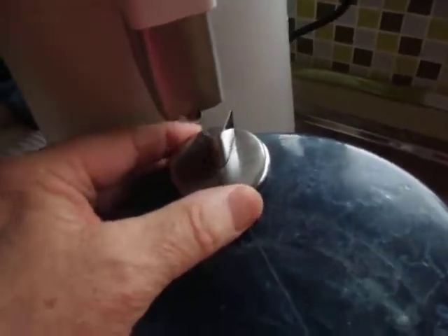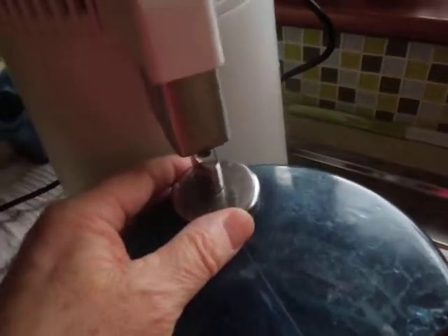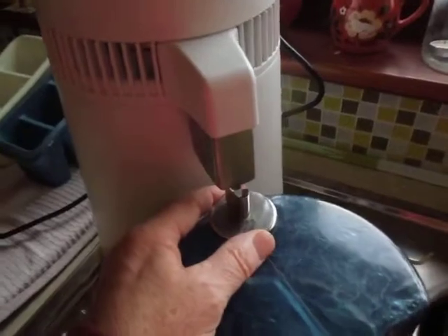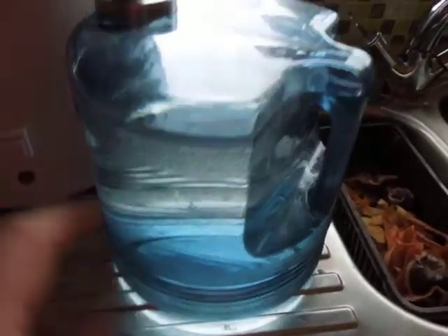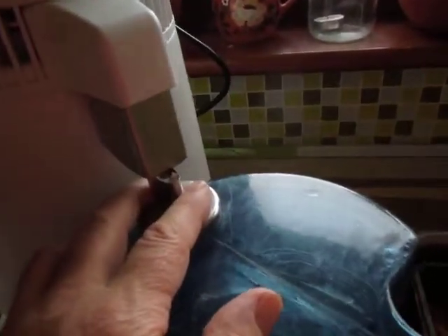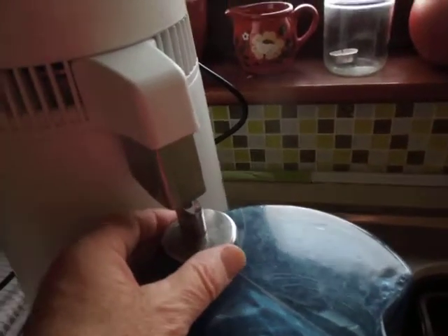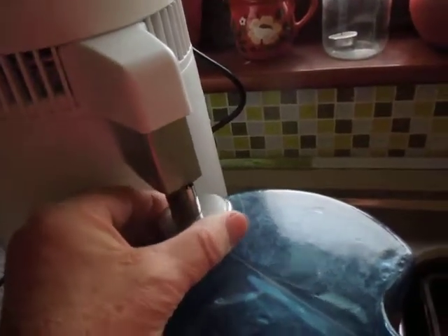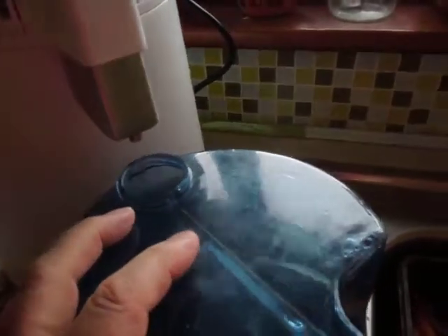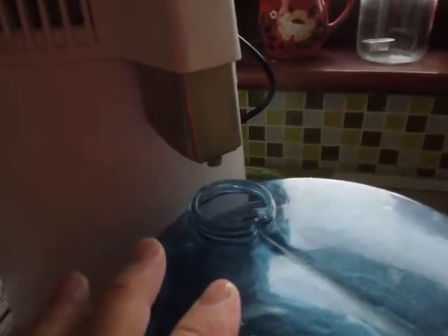The other thing we've had a problem with is this little gadget here, which you put on to guide the water in. We found that I was coming out early in the morning to make my cup of coffee and finding there would hardly be any water in it. It seemed as if it touched the metal downpipe, it held the water back. If you made it clear, then it would run. So now we don't use that at all — we just sight-gauge it like that, and it drips in perfectly, no problems.